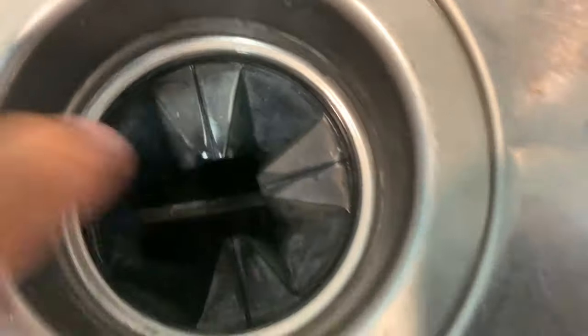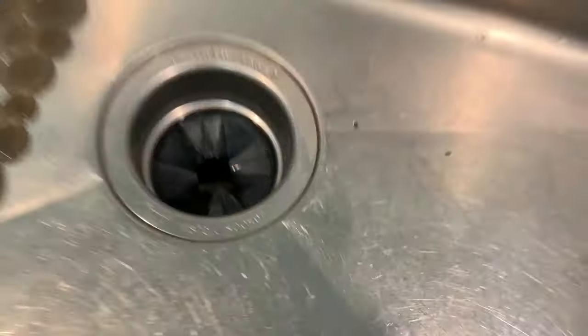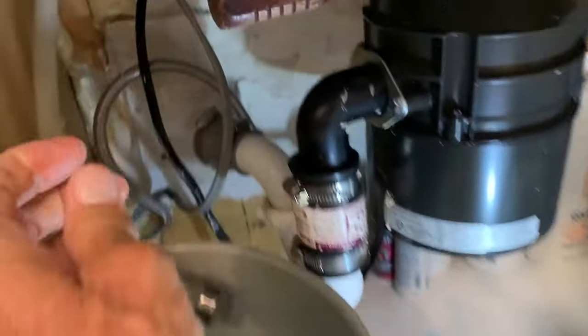And if you come up here, you can see it's got a clear round of water. So now we know we've cleaned this out.